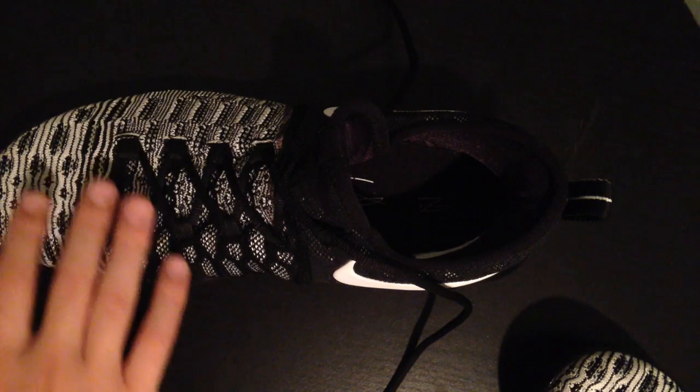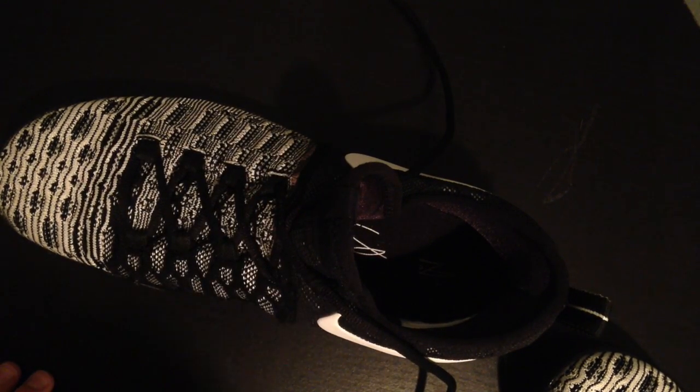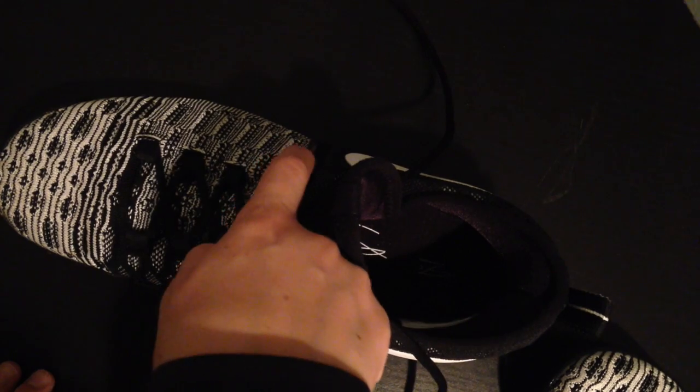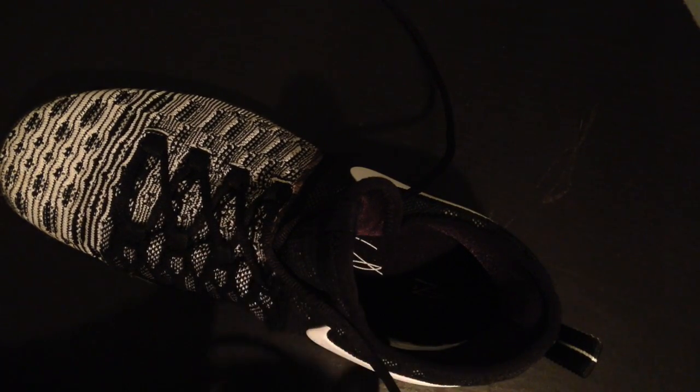On the back it has the whole KD logo. And on the inside it has the KD signature, I guess. I kind of like how right here there's a transition between the white and the black area — it's black here with the white swooshes, and then there's a gray line, and then it's white, black, white, black — like a pattern. And then right here it just becomes the white with the black stripes, which is kind of cool.